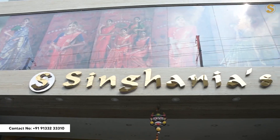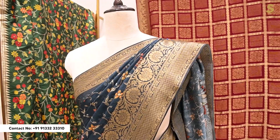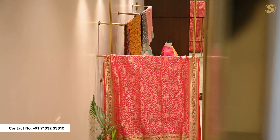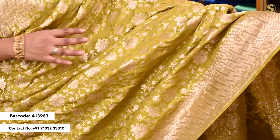Let's get started. I am going to show you the first saree. It has a beautiful olive green color. It has an intricate floral pattern with black borders.